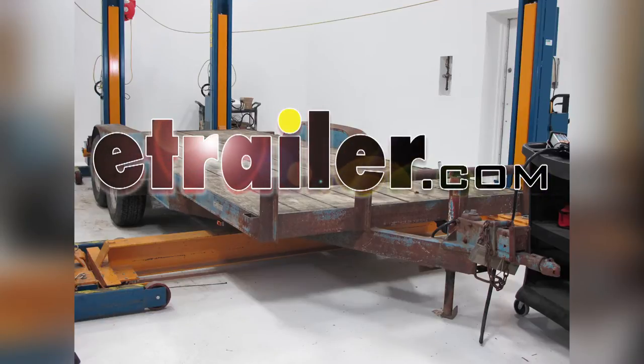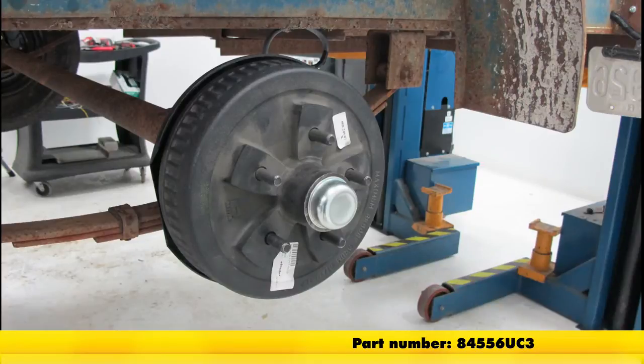Today on our utility trailer, we'll be installing the Dexter Axle Trailer Hub and Drum Assembly, part number 84556UC3.